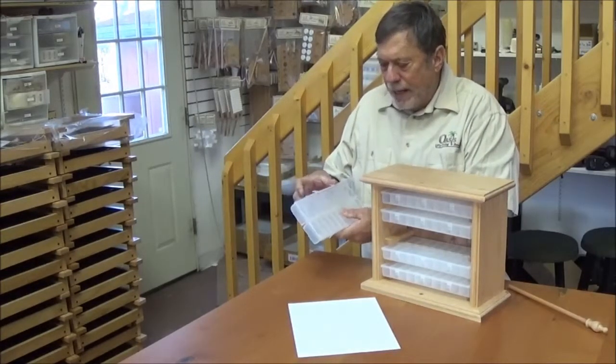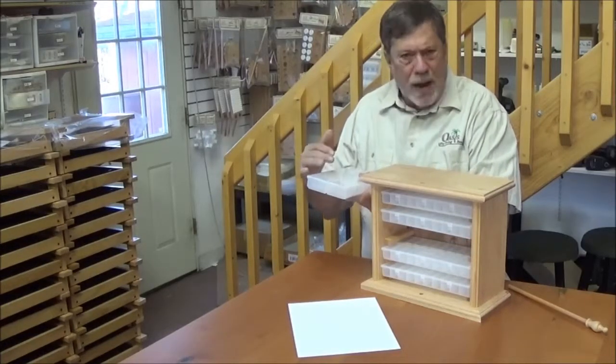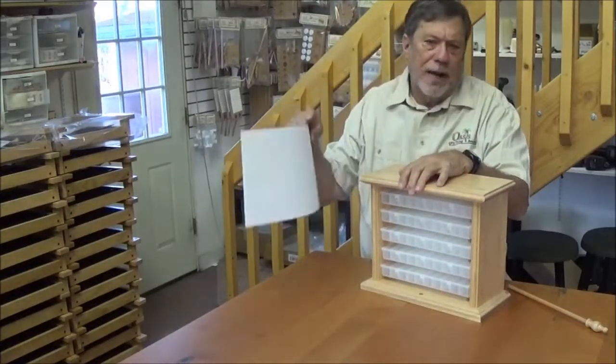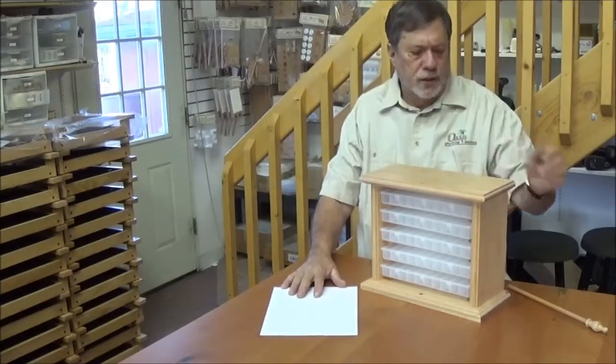They have a triple locking mechanism on the lid so that hooks don't migrate from compartment to compartment. I also include a peel off labeling sheet that has 100 labels so you can label each individual compartment with what's inside.